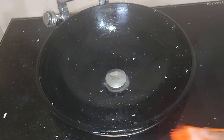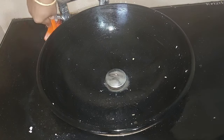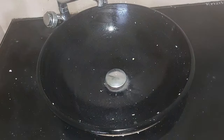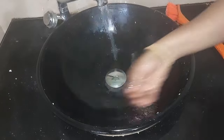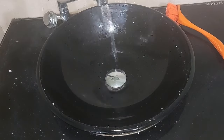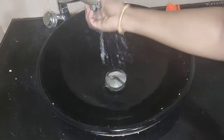Then we will be able to clean it — we will set it. Now we will have a nice smell. We will wash it. Here is the result.